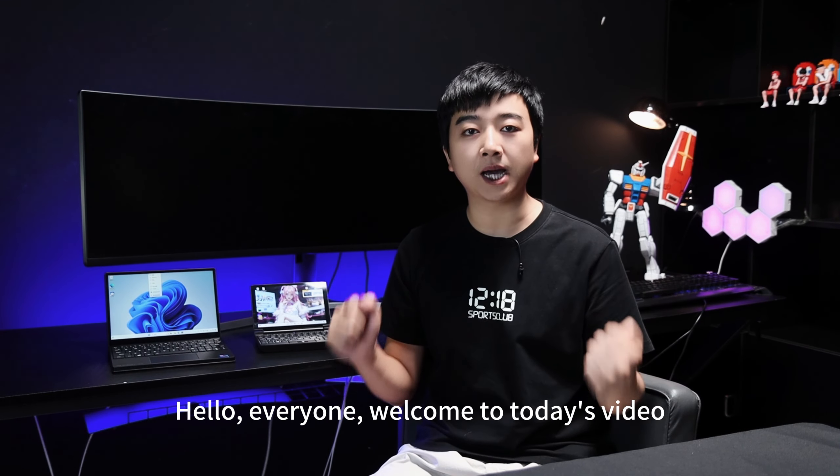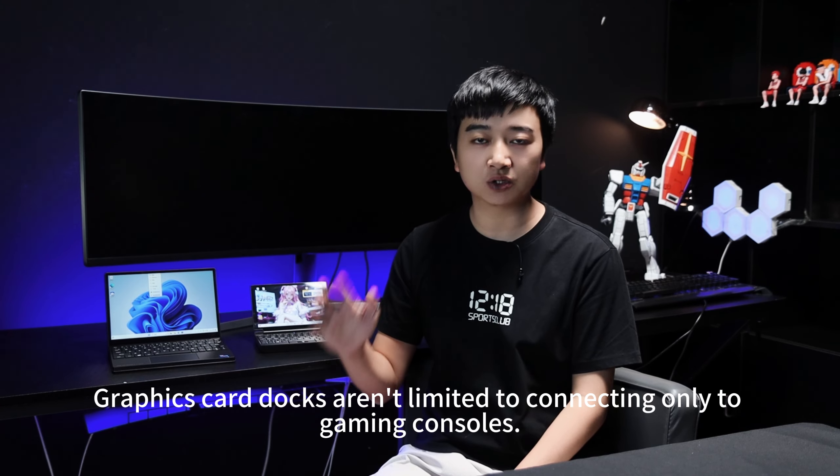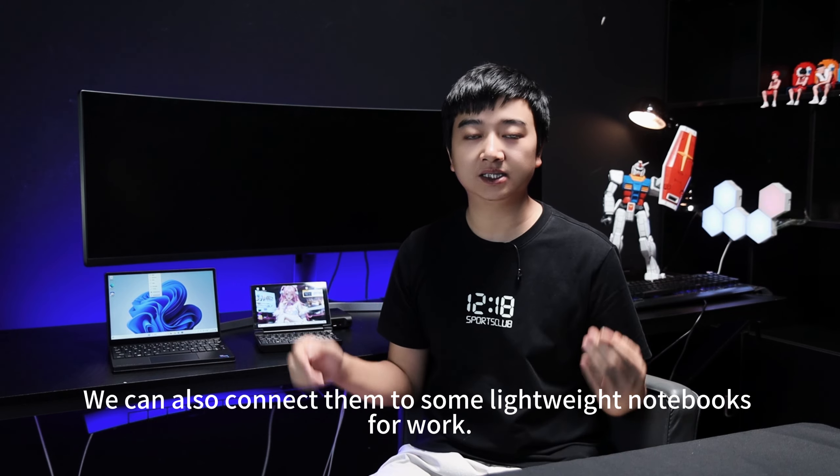Hello, everyone, welcome to today's video. Graphics card docks are not limited to connecting only to gaming consoles — we can also connect them to some lightweight notebooks for work.